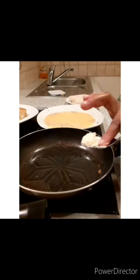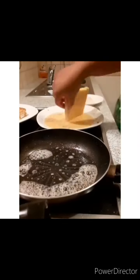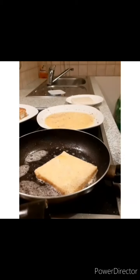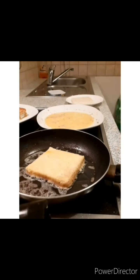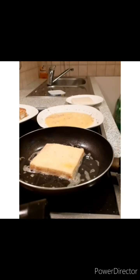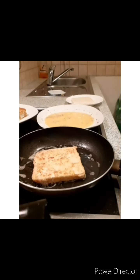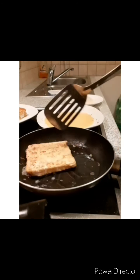I realize that my butter is just finished, so I add another half tablespoon of butter. You can see it is turning brown, and that's exactly how it should be.